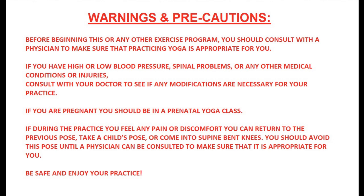If during the practice you feel any pain or discomfort, you can return to the previous pose, take a child's pose, or come into supine bent knees. You should avoid this pose until a physician can be consulted to make sure that it is appropriate for you. Be safe and enjoy your practice.